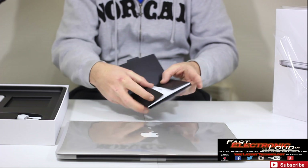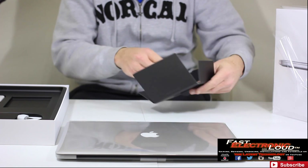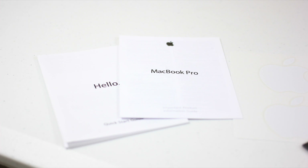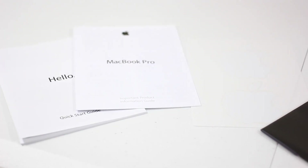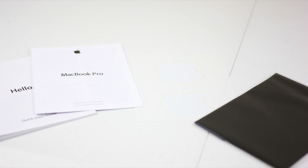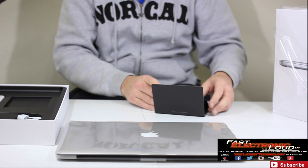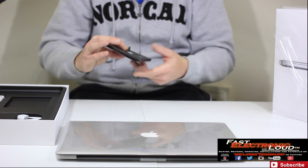We can go ahead and open that up. Everyone knows by now what's actually in here — designed by Apple in California. Inside here: hello, quick start guide. So we've got a quick start guide, the MacBook guide, and of course the big Apple stickers, which is always awesome. You can never have too many Apple stickers. They also give you a nice cleaning cloth for your display, branded with the Apple logo, which is always awesome. Those little extras really make for a brighter day.